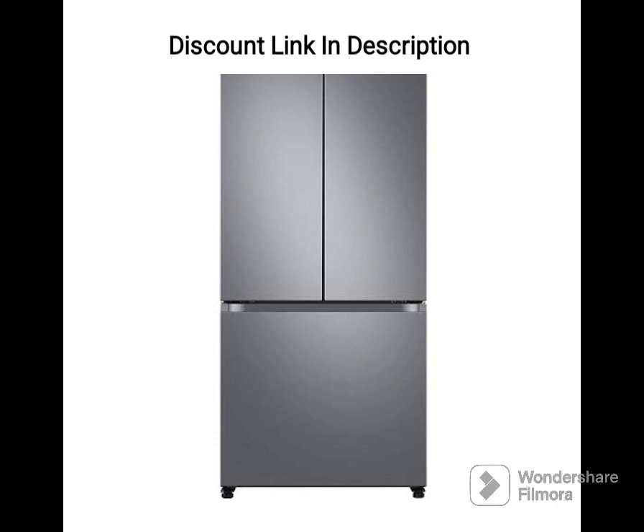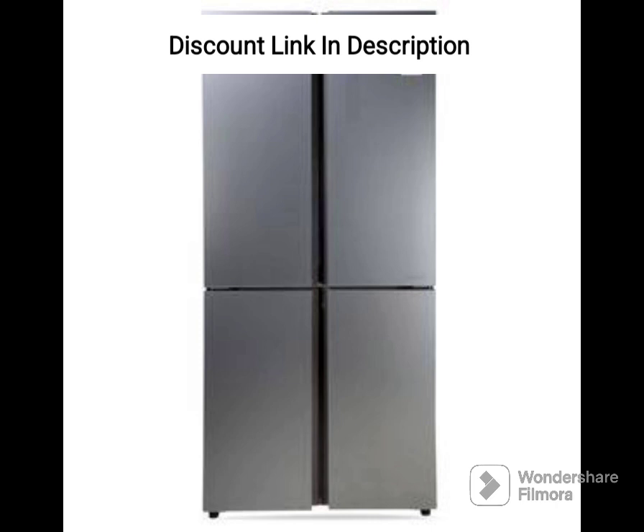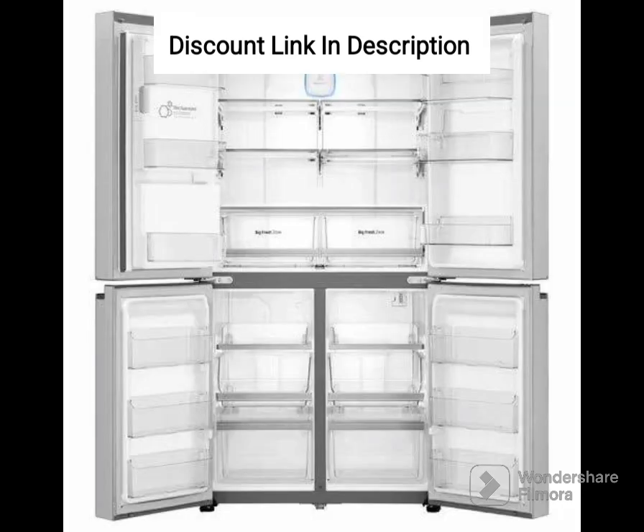Conclusion: The Samsung RT65B7058BS is a spacious and reliable refrigerator that offers essential features for large families. Its large capacity, energy-efficient digital inverter compressor, and Twin Cooling Plus technology make it a great appliance for daily use. The frost-free technology saves time and effort, while the door alarm helps save energy and prevent food spoilage.